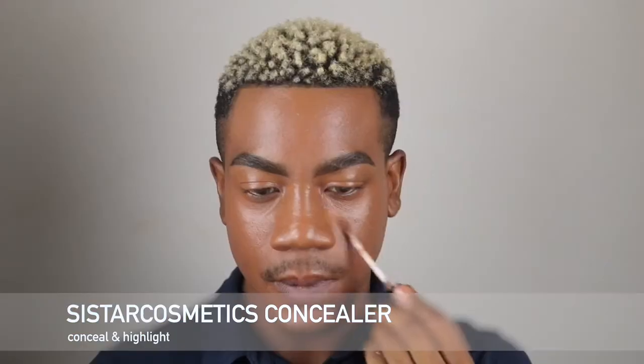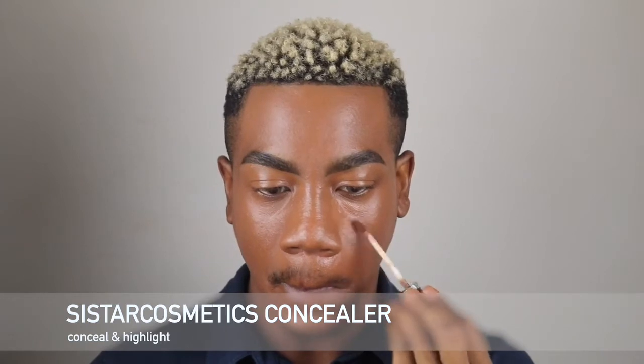I'm going to use Star Cosmetics in the shades Brownie first and then apply Tan on top. I'm going to use Brownie as more of a concealer shade rather than a highlight shade. I just love how radiant these concealers are — they sent these over to me the other week and I absolutely love them. If you watched my last video, I actually used these concealers.